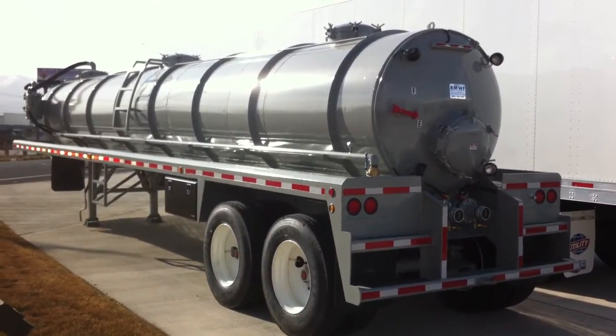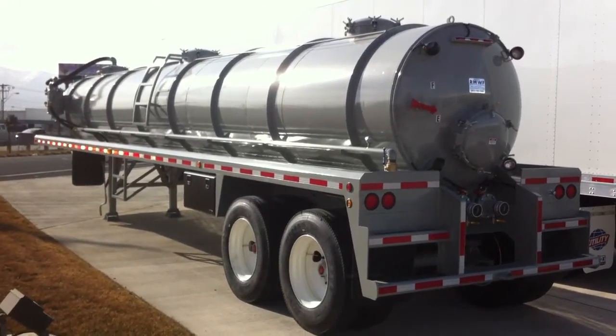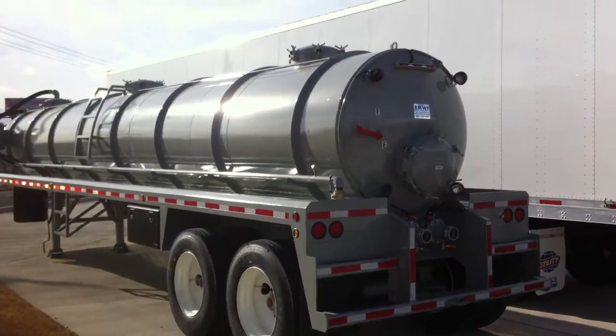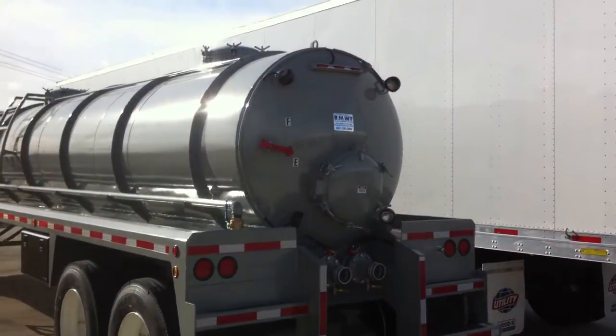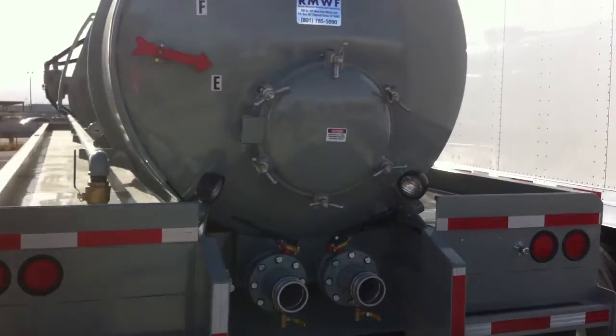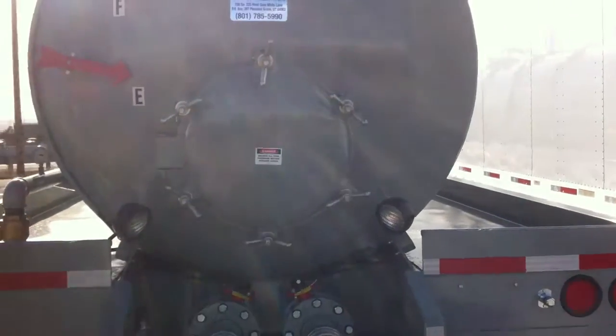We're here at Utility Trailer Sales of Utah, looking at our new 130 barrel Rocky Mountain trailers. These are manufactured here in Pleasant Grove, Utah. We can make 130 barrel, 150, or 160 barrel. We're also working on a 180 barrel design.